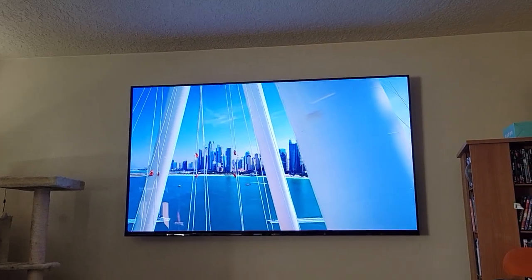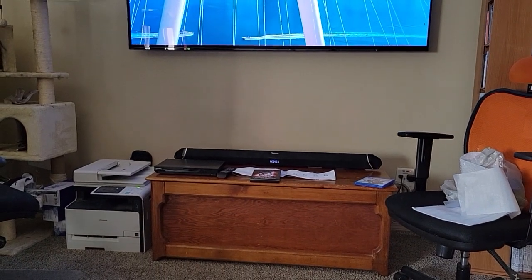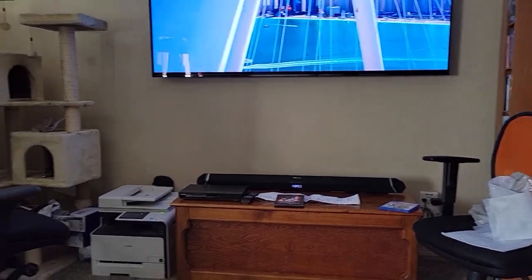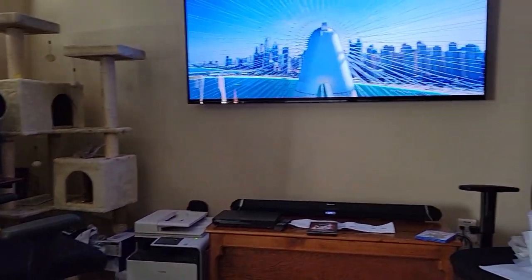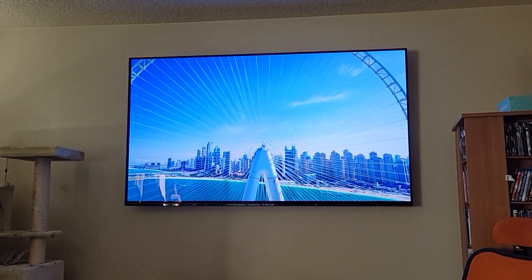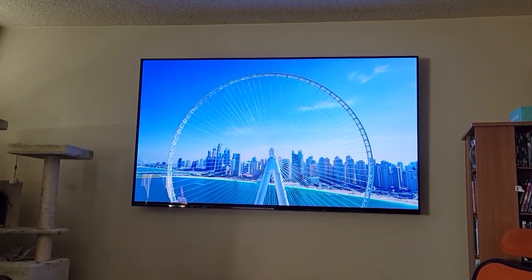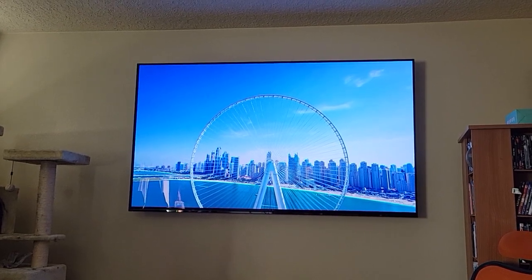It has HDMI 2.1 and uses eARC, which is energy efficient. This particular system is hooked to a Nakamichi Shockwave Pro 7.1.4, with that Roku box attached to it — and you get really good sound in this room. It is Dolby Atmos. It's a soundbar I recommend if you're going to have any good TV. If you're going to use only internal software, I'd still recommend the X85J, also from Sony.